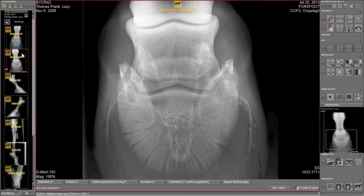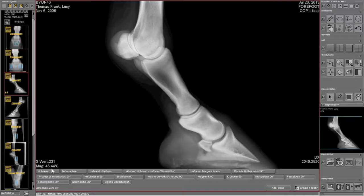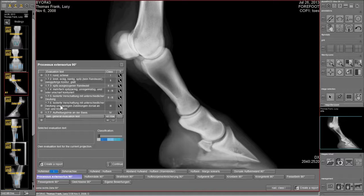A special software module is available for quick and simple pre-purchase examination reports following the x-ray code of practice. It allows precise classification according to x-ray categories up to the finished, tamper-proof final report.